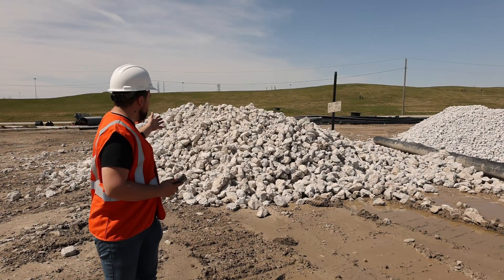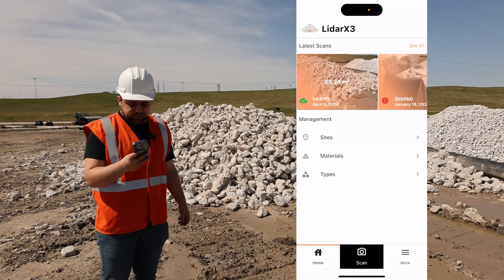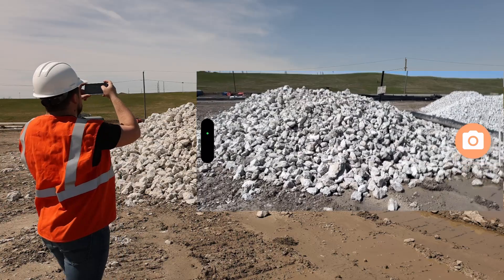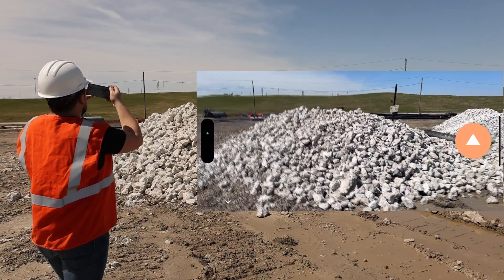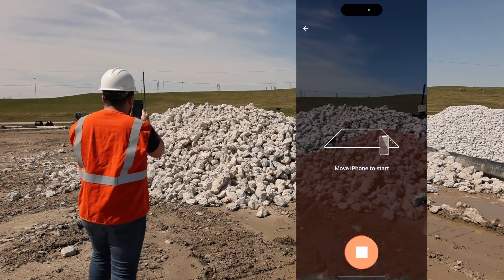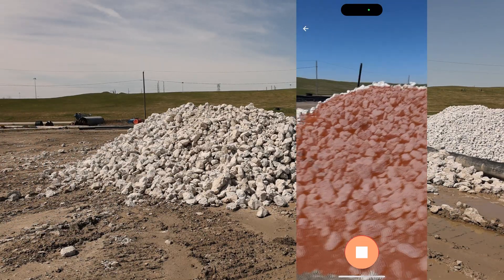This is the first pile that we're going to work on and I'm going to go ahead and load up the LiDAR X3 app. All I have to do is hit the scan button down at the bottom, and as you can see I get a live view of my camera, and what I can do now is just take a picture of the stockpile. Now I can switch my phone vertically and by pressing the play button I can start collecting data, so we'll go ahead and hit play. Now the LiDAR sensor will start to collect data on this stockpile.